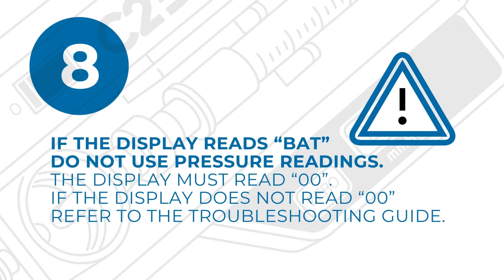If the display reads BAT, you must replace the battery and repeat step 8 to obtain an accurate pressure reading.